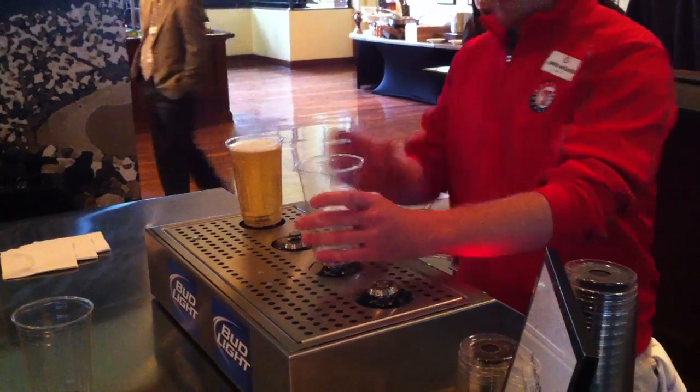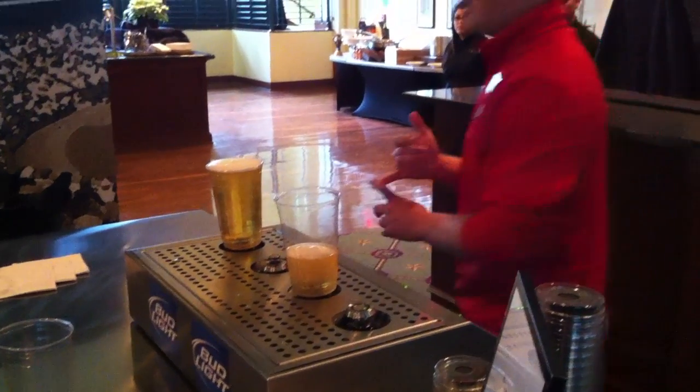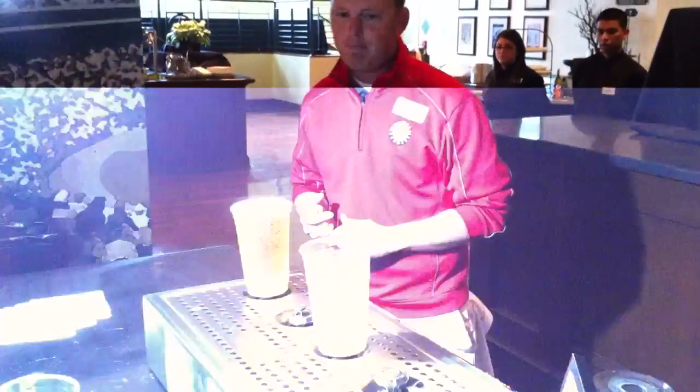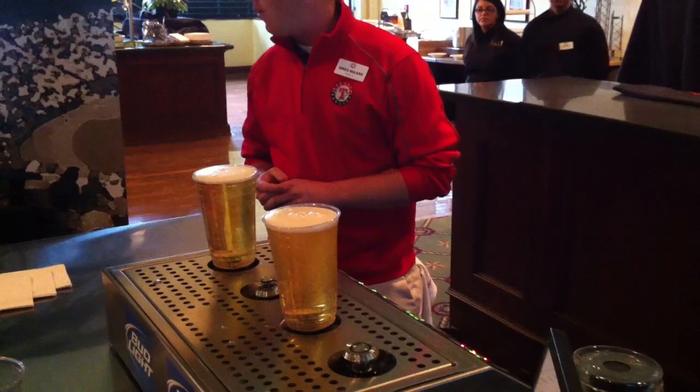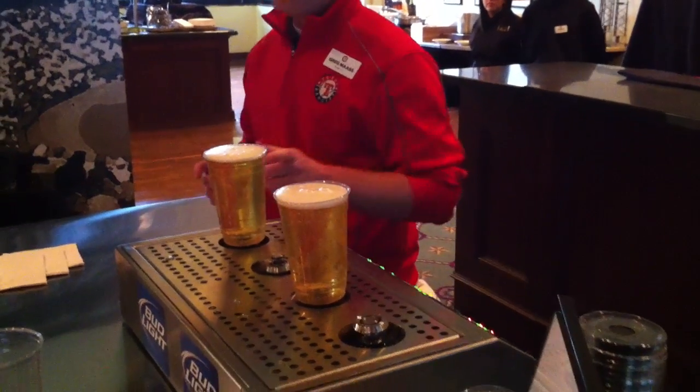And it just does the perfect pour every time. It's all pre-programmed, we can do three different sizes of beer. And it'll be in sections 12 and 45, and these are $7 a beer.